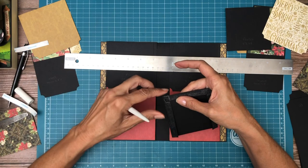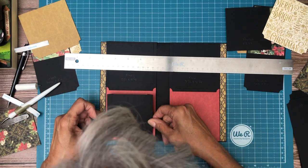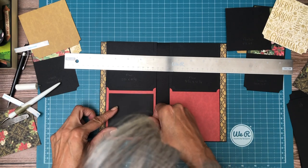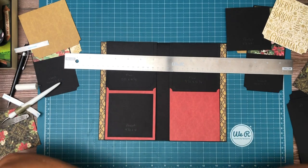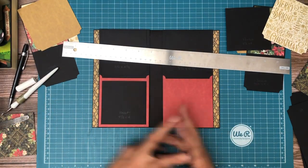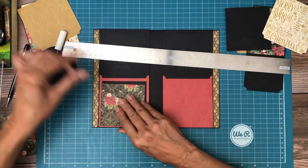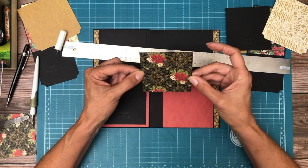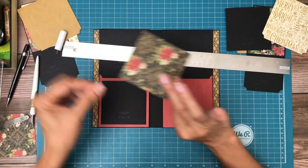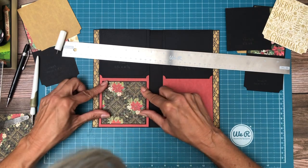I just want to thank everybody so much for taking time to come over here to Scrap and Create and share your time with us. If you're in the market for any of the papers that you see here, come on over and give us a shot at www.scrapandcreate.com. We are past 20,000 subscribers and we owe all that to you — thanks again for tuning in.